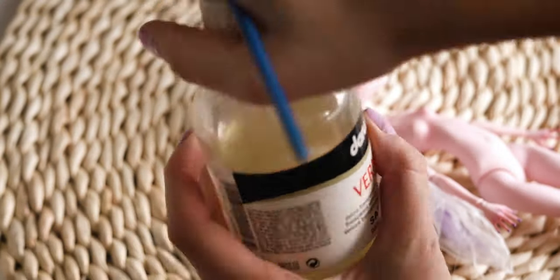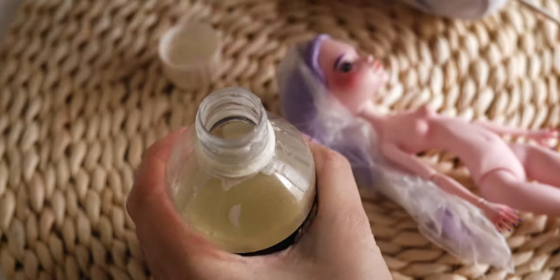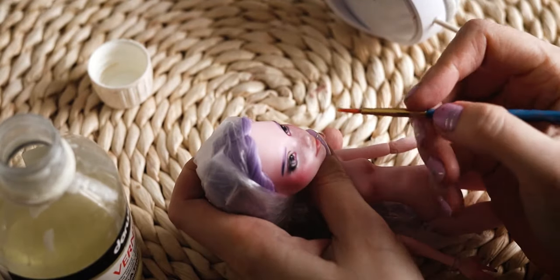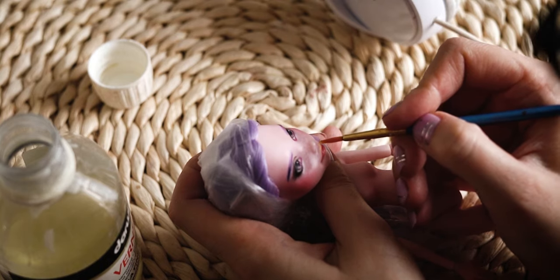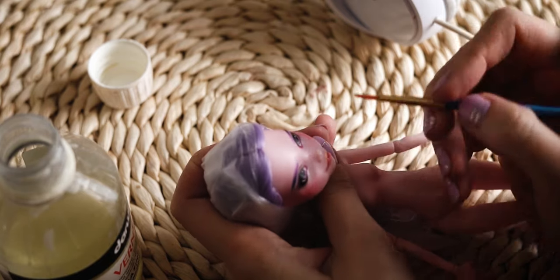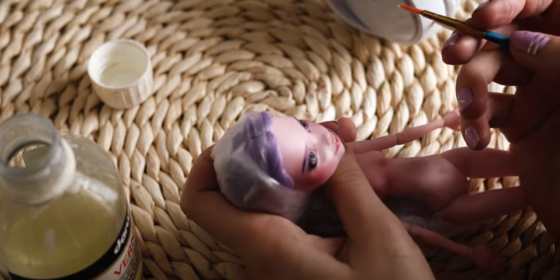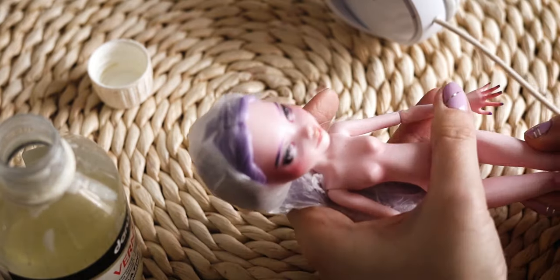I am using gloss varnish for the mouth, eyes and nails.